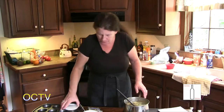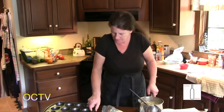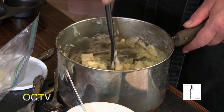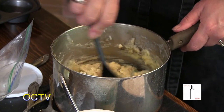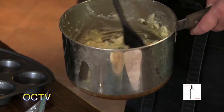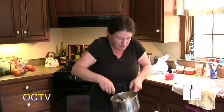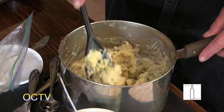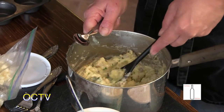We'll get that mixed up good and then put it in this pan — I've sprayed the cups. If this comes out good, which I think it will, I could do it in mini muffin pans and make bite-sized appetizers. Fill the cups just below the top, and they'll go in the oven at 400 degrees for 25 to 35 minutes.